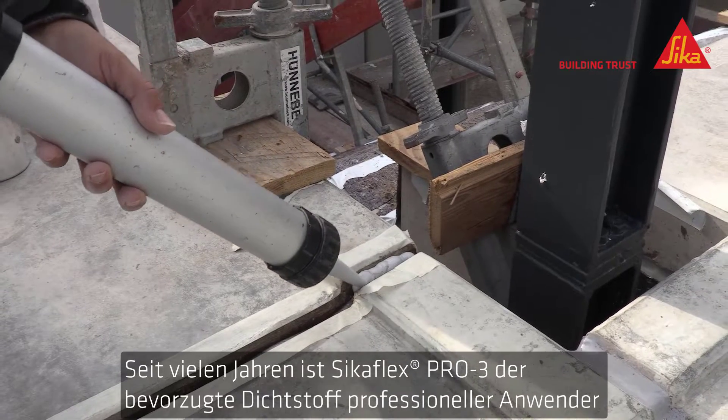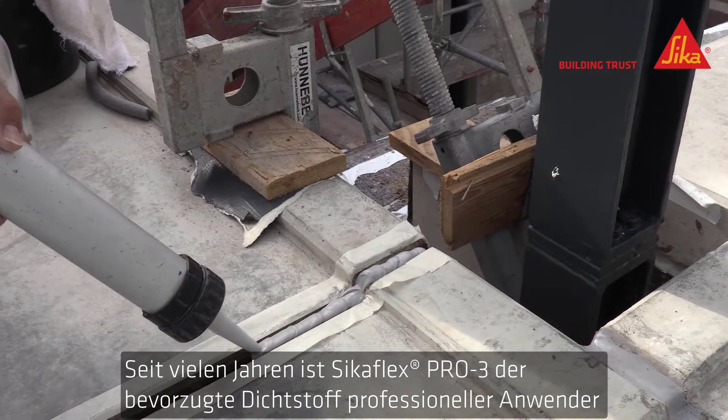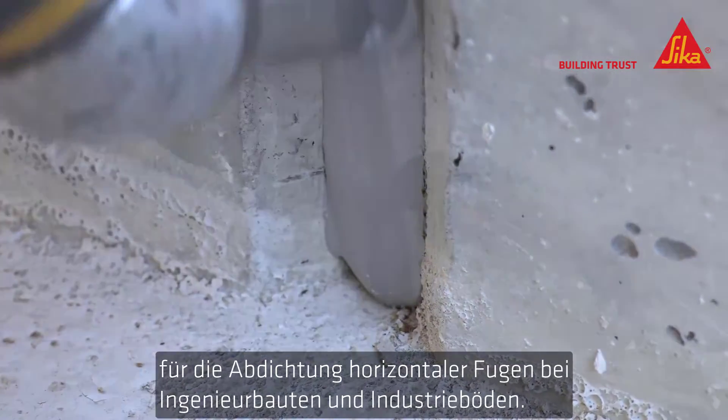For many years, CicaFlex Pro 3 has been the professional sealant of choice for horizontal joint sealing in civil engineering structures and industrial floors.